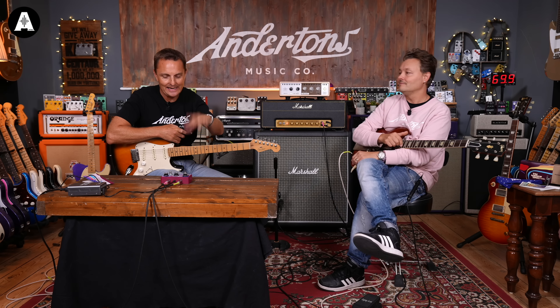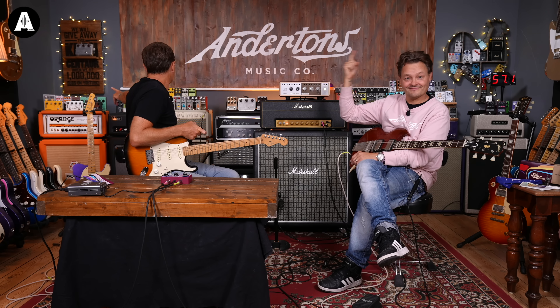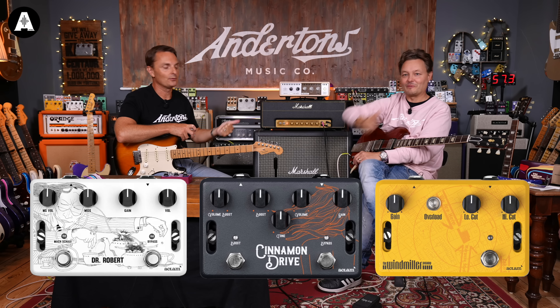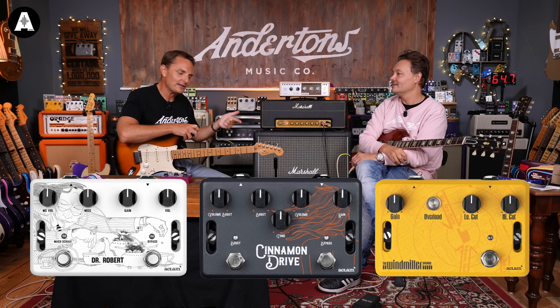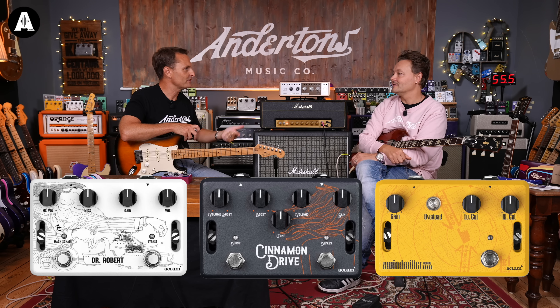The guys at Atclam have got a small range of pedals and they're all about capturing a classic guitar tone. They've got the pedal that does like a Pete Townshend thing — the Windmill. They've got a Cinnamon Drive, which is like a Neil Young reference, I think.